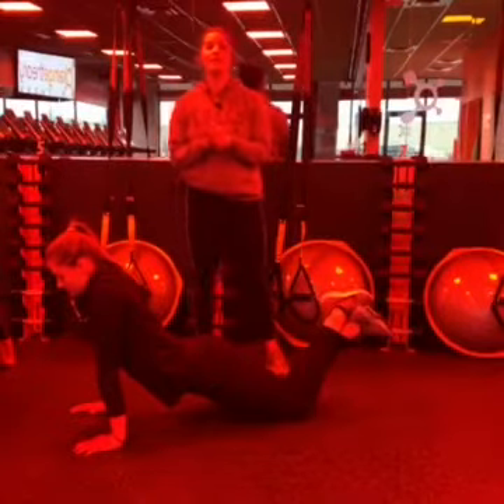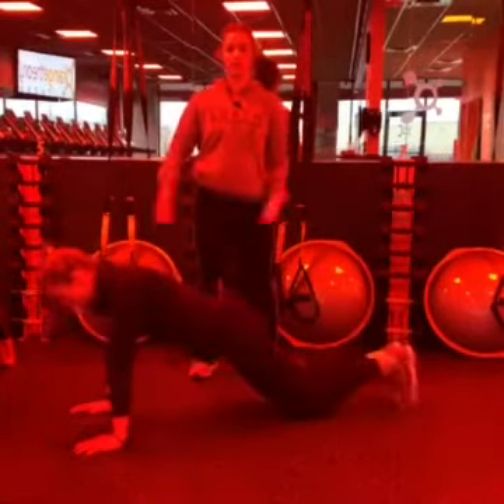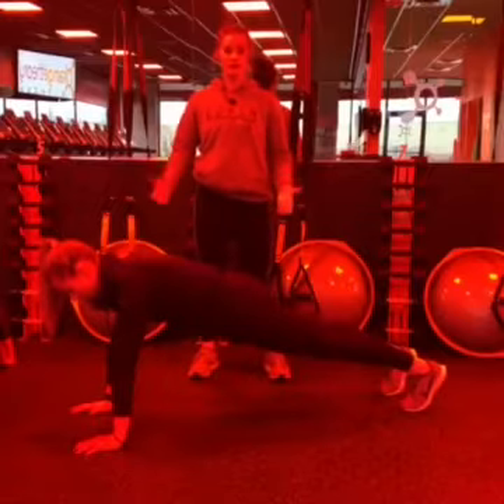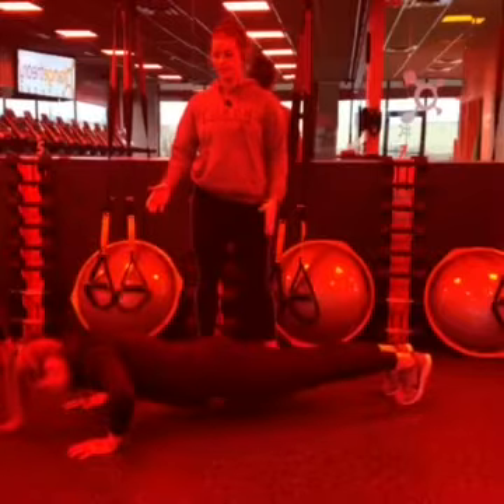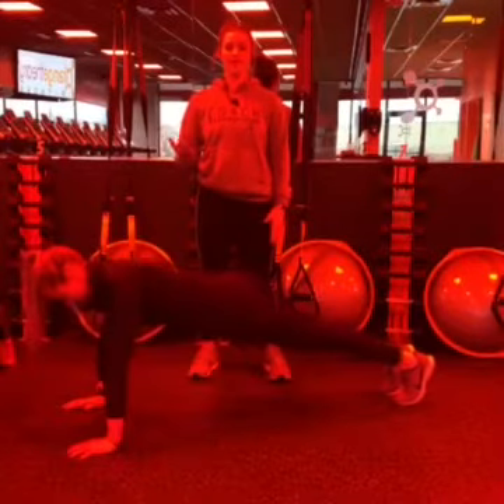Another example of this would be a push-up. Let's go back into a traditional plank. When you go into a push-up, that whole body is completely flat — go ahead and bend your elbows, drop to that push-up, push back up. Same thing with the option.